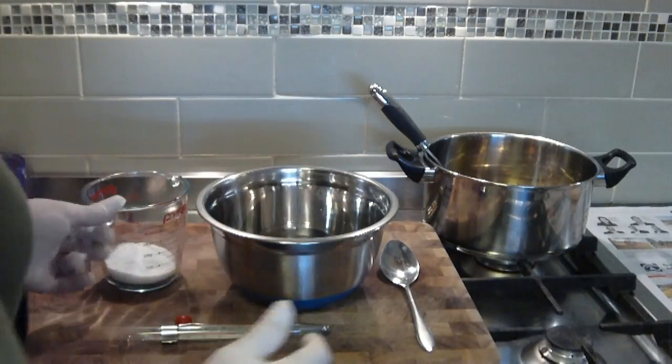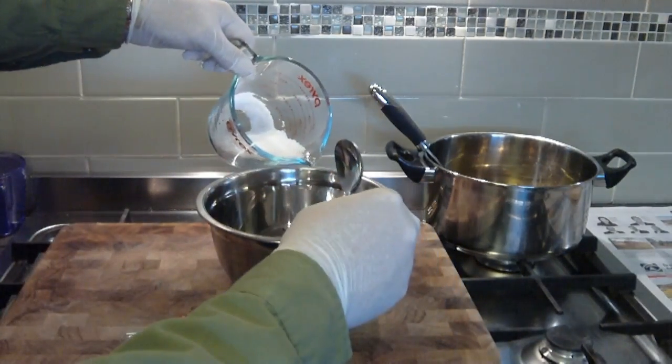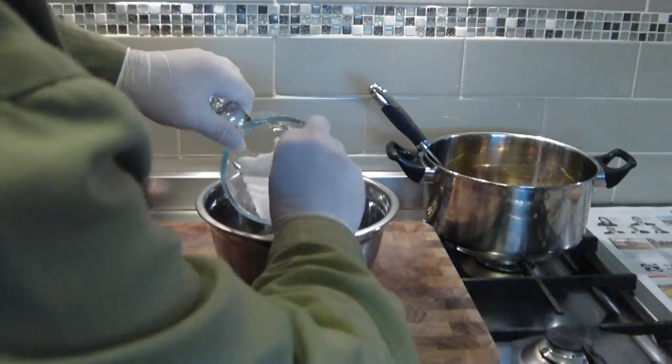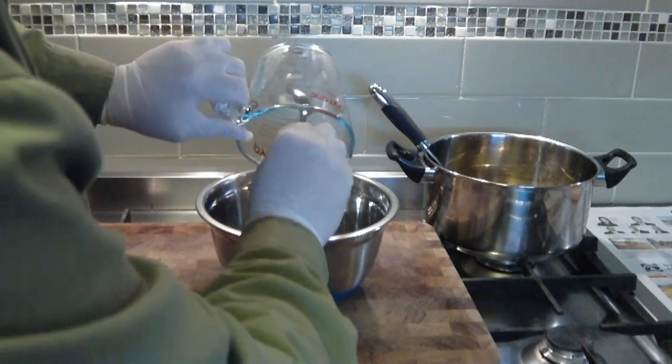To combine the two, you always add the lye to the water and not the other way around. If you do it the other way around you get a lye volcano. So simply pour the caustic soda or lye into the water.